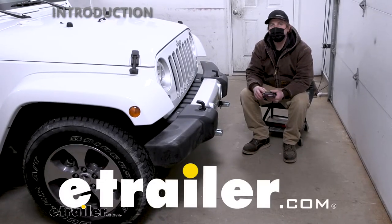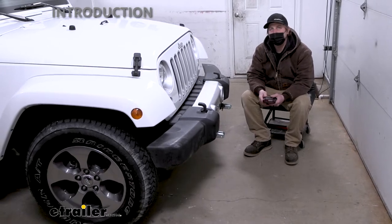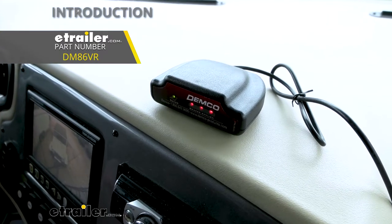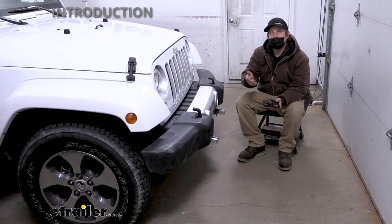Hey everybody, Ryan here at eTrailer. Today on our 2018 Jeep Wrangler JK Unlimited, we're going to be showing you how to install the Demco Stay-in-Play Supplemental Braking System with the Wireless Coaching Monitor. But before we do that, why don't we check it out and make sure that this is going to work for you.